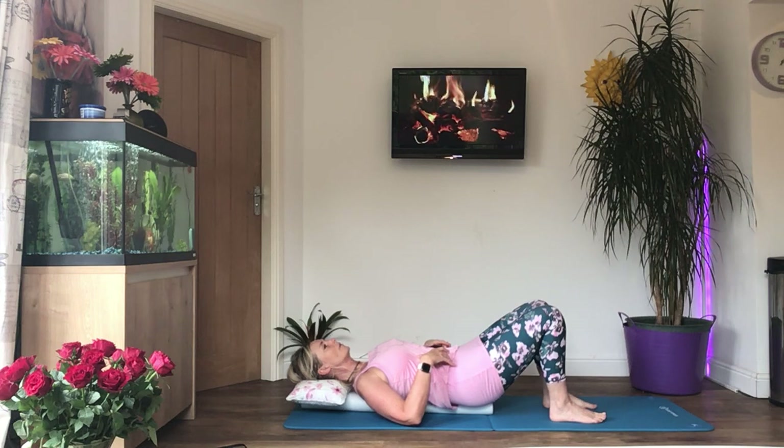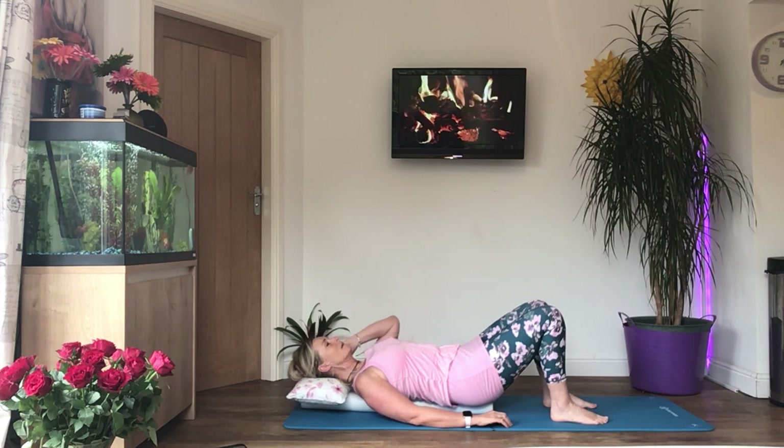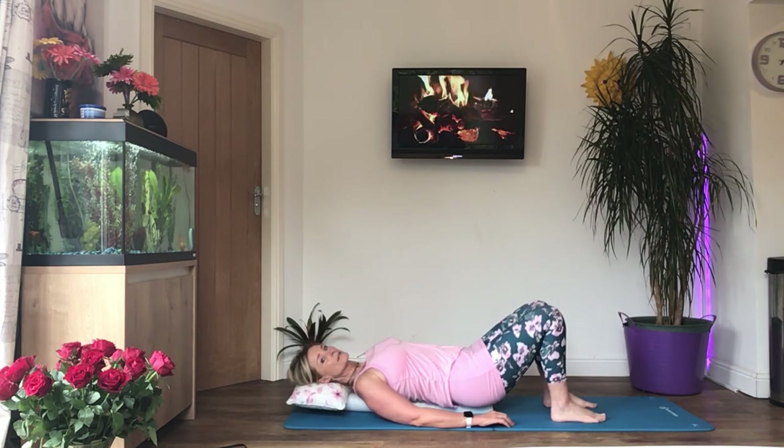Engage the core and hold that, keeping breathing. When we do the exercises, this is how you need to hold the abdominals — never holding your breath, always breathing, pressing the back of your rib cage down towards the floor. Okay, let's relax.